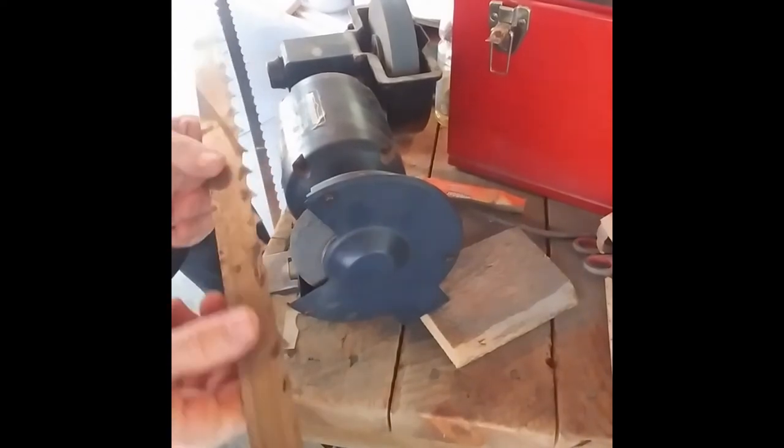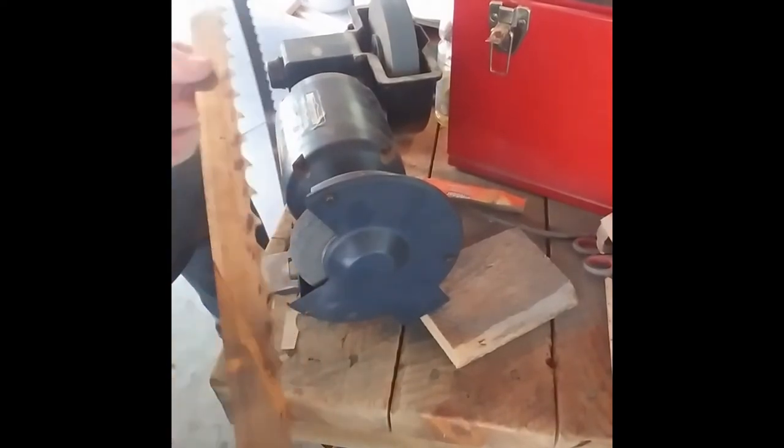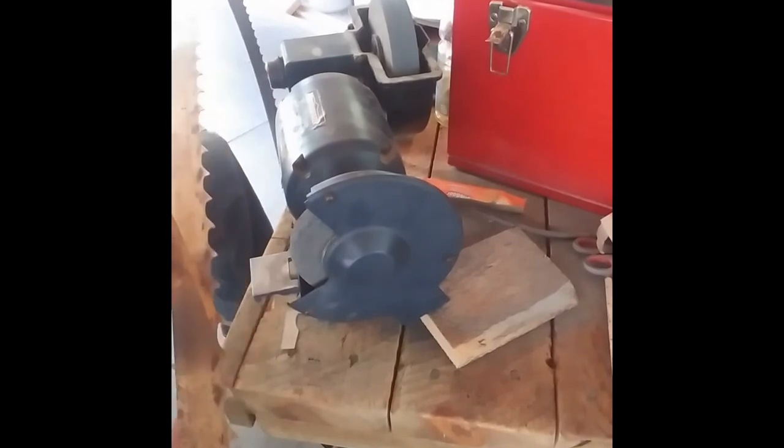So I'm going to send these back to my buddy and he can put them on his mill and see if they work, and then we'll figure out how much he wants to pay.